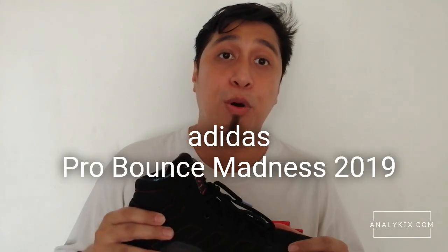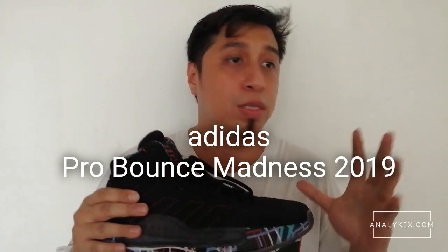Hi, this is Paolo from analikix.com giving you a quick impression on the Adidas Pro Bounce 2019. So just a quick short story — I was about to get the Dame 5, and the only reason I copped this pair is because the Dame 5 features a synthetic suede-like material and I'm not feeling it, especially the recent general colorways.